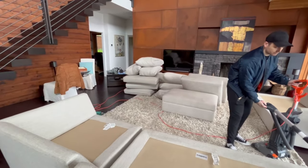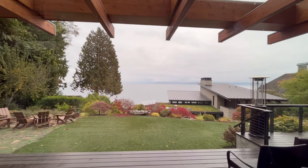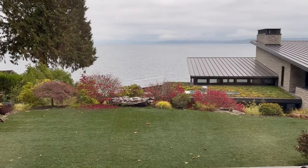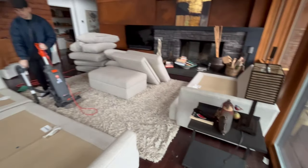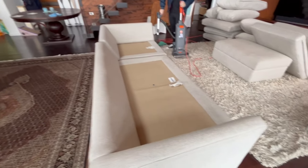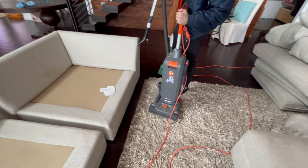He's going to be pre-vacuuming all the furniture. I already vacuumed both rugs. When he's finished vacuuming, we're going to do the case first. I'll use what's called a high-tech foam. There's the Hoover Hush Tone.